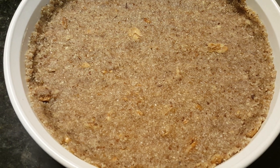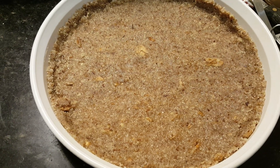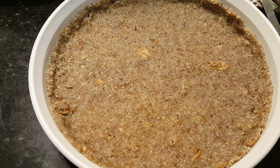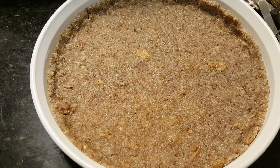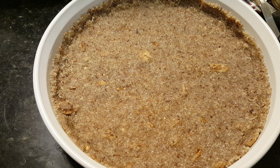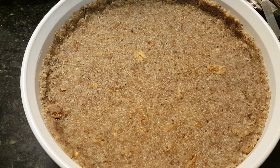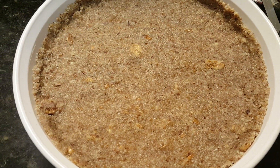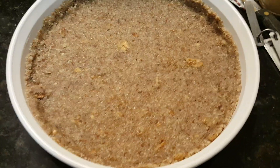Here's the pecan crust. I chopped up a cup of pecans in that little ninja thing, a third a cup of almond flour, a third a cup of swerve, a half a teaspoon of cinnamon, a tablespoon of coconut flour, and five tablespoons of melted butter. I just put all that together, mixed it up good, and pressed it out in this dish.